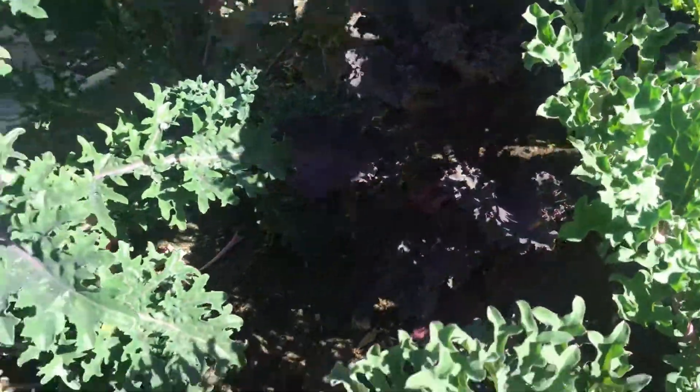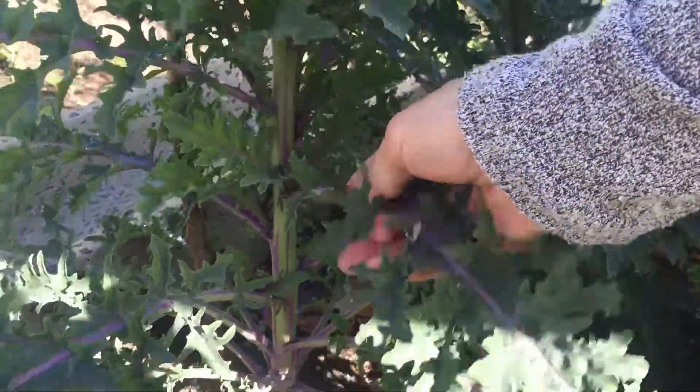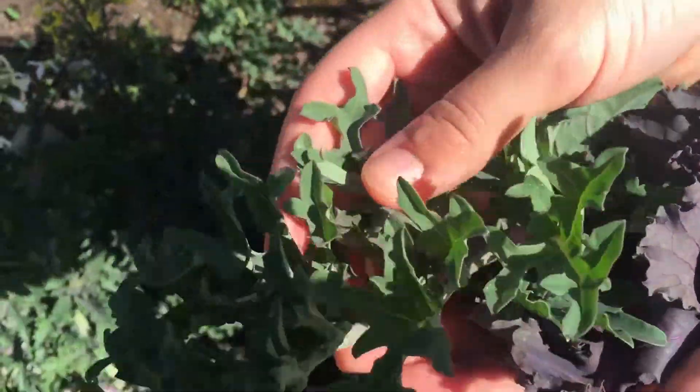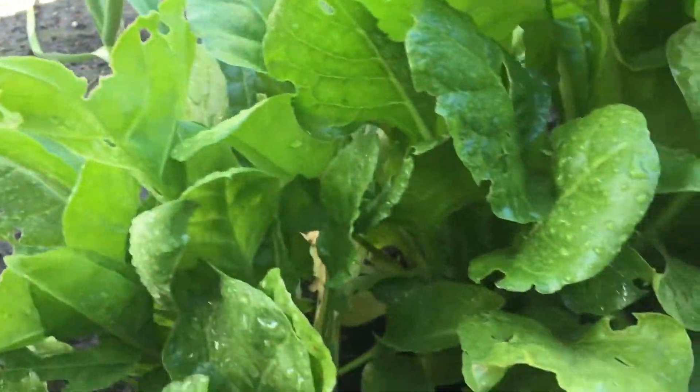These are both really healthy and contain chlorophyll, which helps with purification of the blood, energy levels, and detoxifying and cleansing of the body. Kale and spinach are usually very popular ingredients in green smoothies.